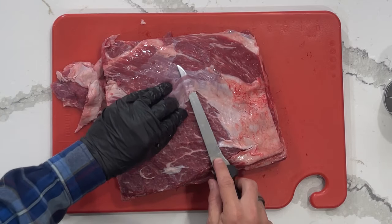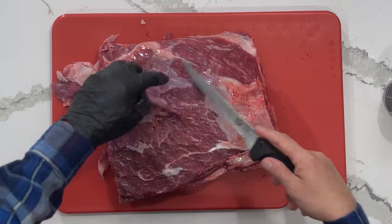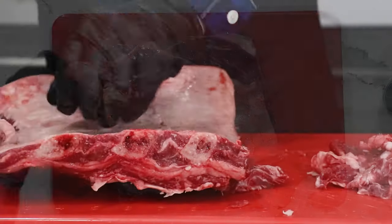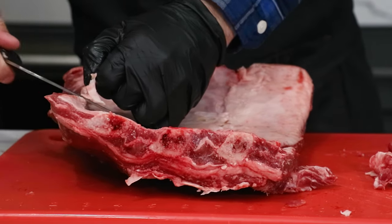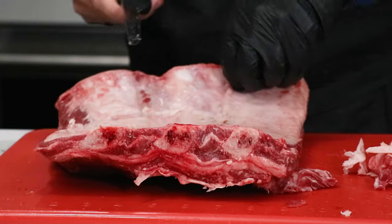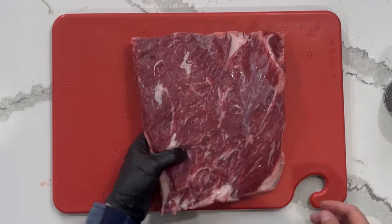We're also exposing a lot of that meat so that we can get seasoning on there, and then once it's on the smoker it's going to absorb tons of flavor. We'll go around and trim up excess fat underneath too — just anything that's hanging off. Don't go too deep. This fat is going to add a lot of flavor, but we just don't want too much. We're all trimmed up.